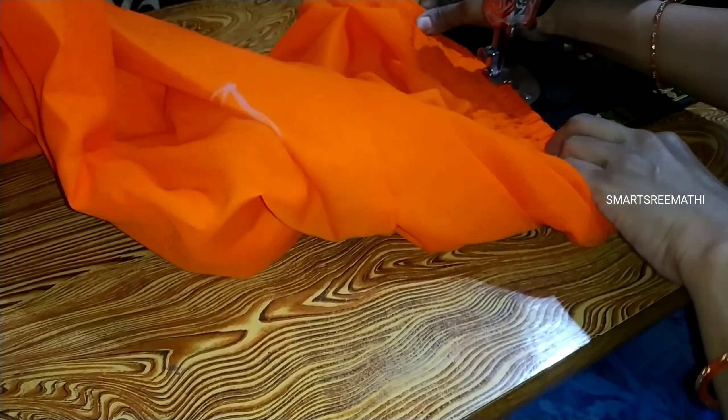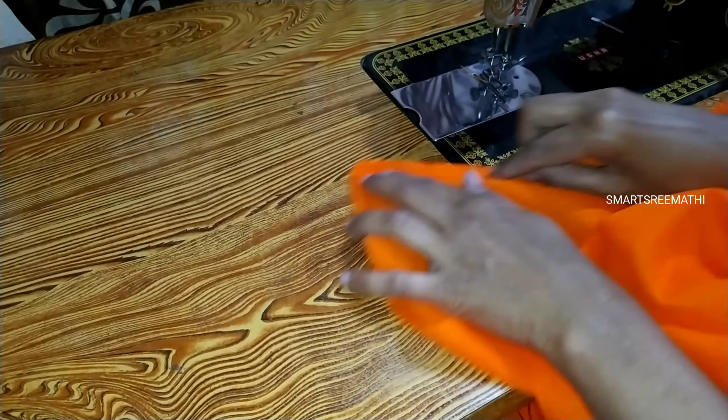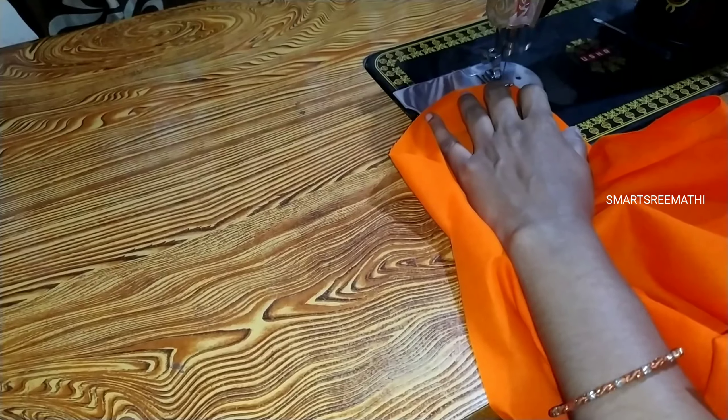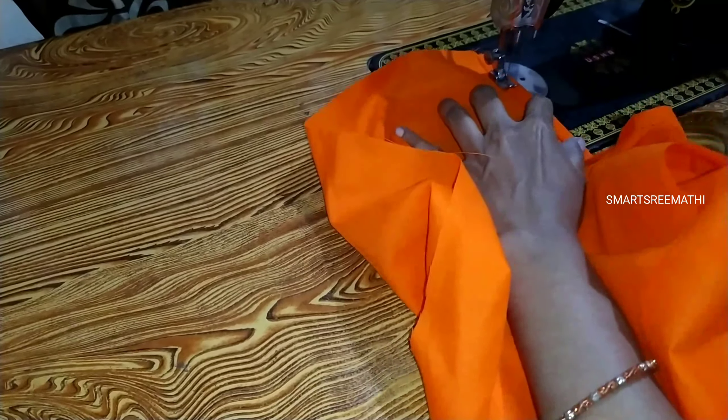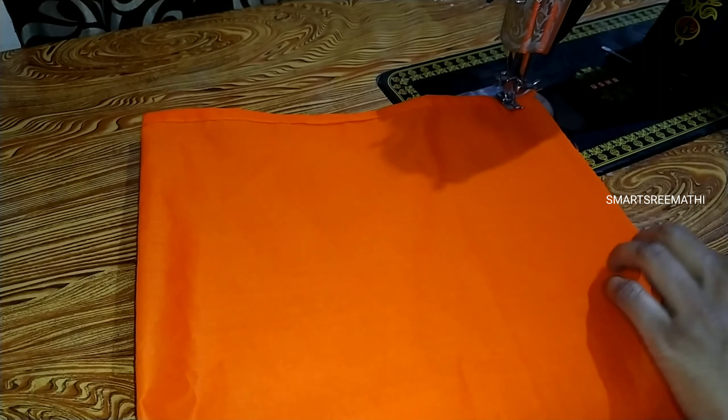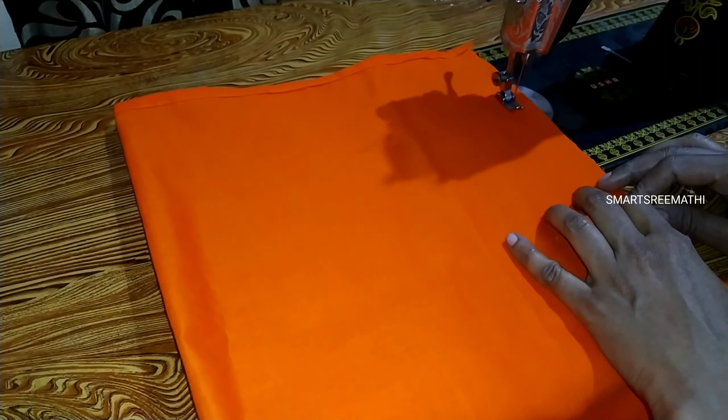We will fold the 2 legs together. We will make a mark on the 2 legs and then we will make a stitch on both legs.